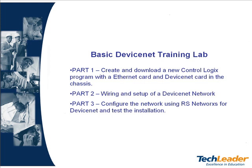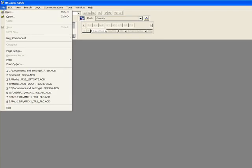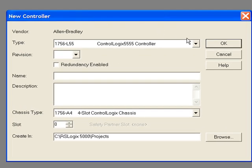Let's start with part one. First start RSLogix 5000. To start a new project go up to the menu and click File, New. A new controller window pops up. First select the controller you will be dealing with. In my case I will be using the 1756-L55 processor.